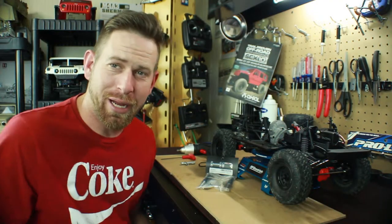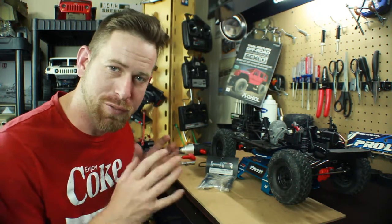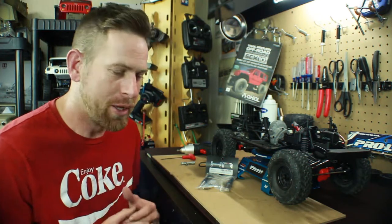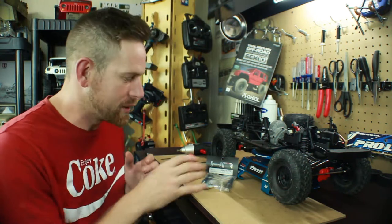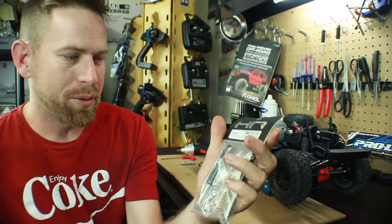Hey, what's going on everyone? RC84 here like always. Thanks for watching my friends. Welcome to the first video of the overhaul on the Axial SDX 10-2. This is going to be on installing the shocks, and I want to talk about these shocks that I have here — the Hot Racing black internal spring air shocks.